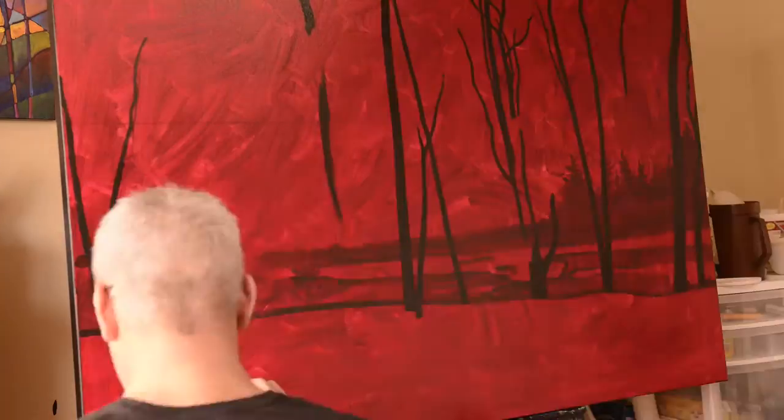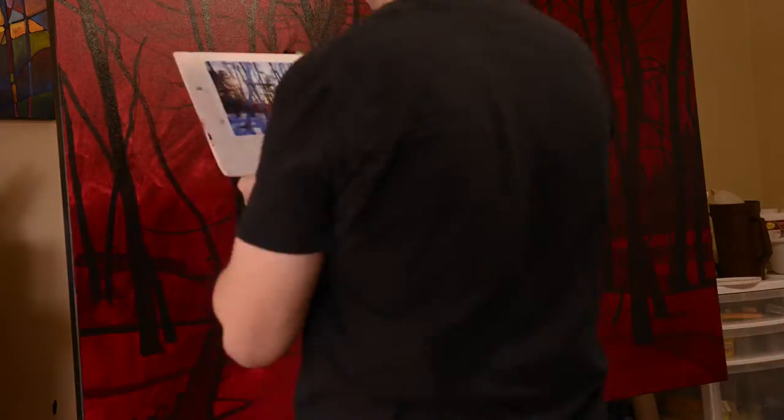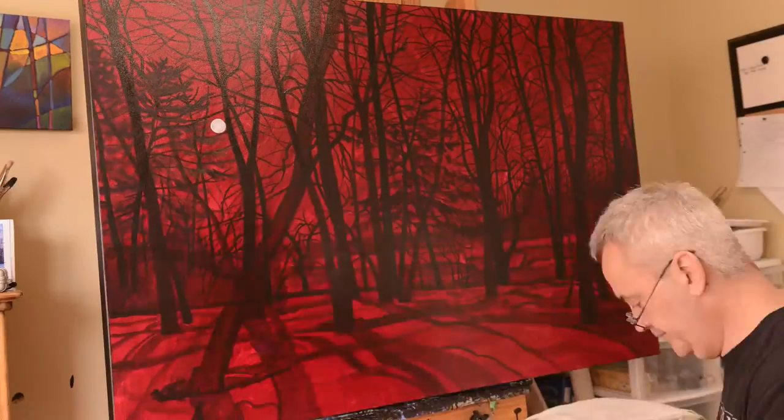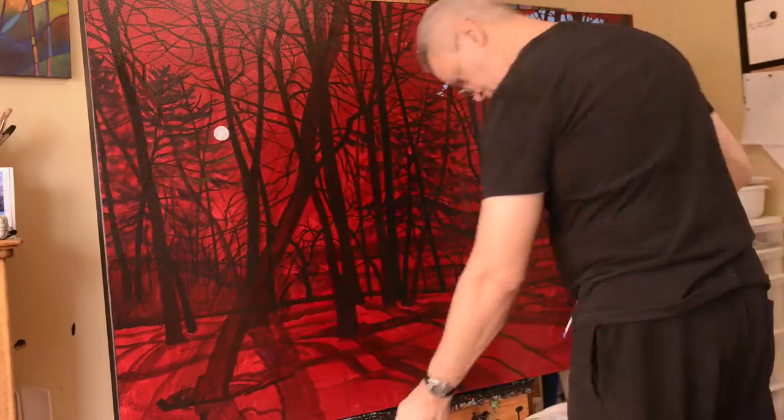I start on a red canvas and then, using fluid acrylic, I block in my tree shapes, being very concerned about composition. Then it's time to move on to the foreground and block in the shadows that are cast by the sun.